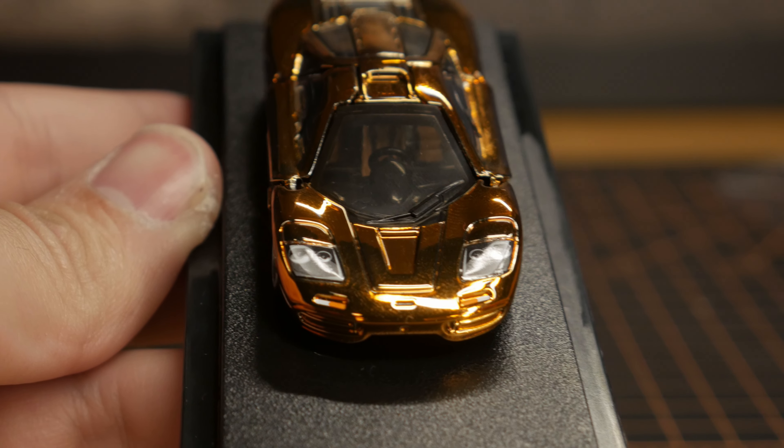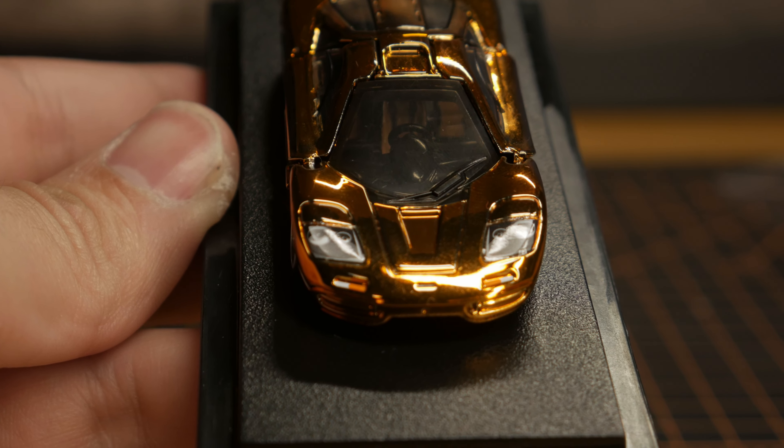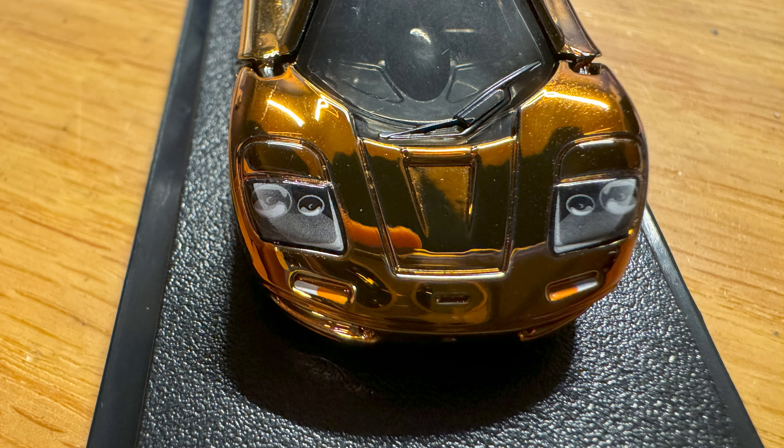Now we're going to talk about the front, and this is where I have a lot of pet peeves — especially with the vinyl deco headlights, or the lensed headlights that aren't really lensed. They're painted. It looks fine, it looks okay, and it honestly doesn't really distract me that much. It's just kind of annoying that we can't have real lensed headlights anymore. They used to do it, now they don't. I wonder if it's a time and development issue or just a cost thing. But even if they are painted, they still look pretty decent, so I'm not going to knock it for that.